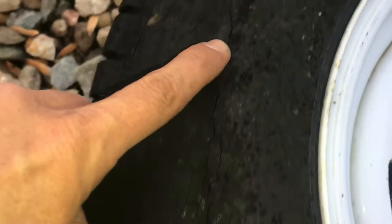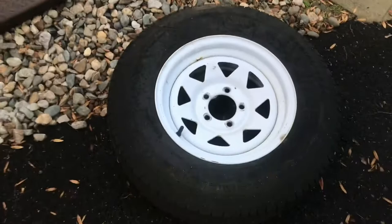And you can obviously tell by the condition of it — look at the cracking. This thing's a time bomb. This is the inside; the outside's a lot worse. You can see that all the way around — we're right at the flex point there, it's getting ready to go. So before this thing moves another inch, I'm going to go ahead and put two new tires on, and also get a proper spare and mount the spare on here, because right now I don't have one.